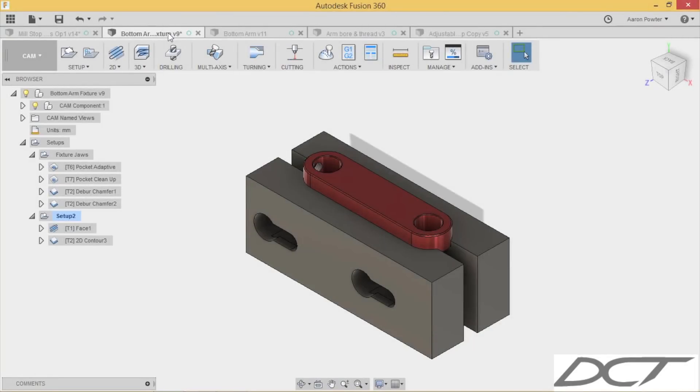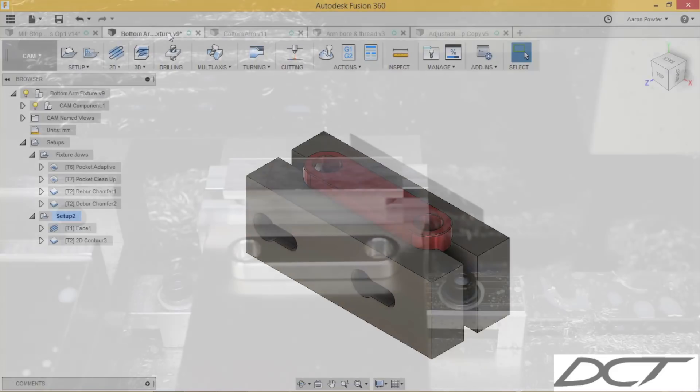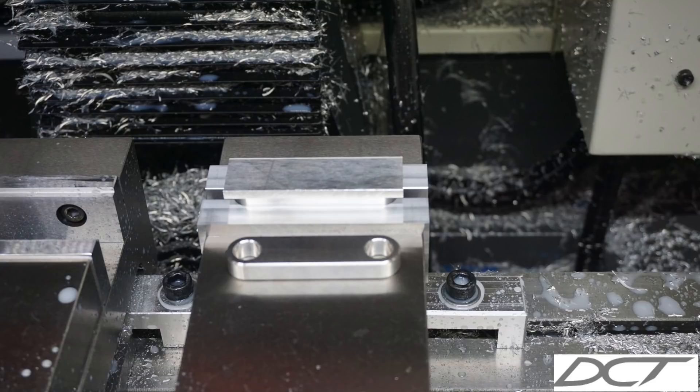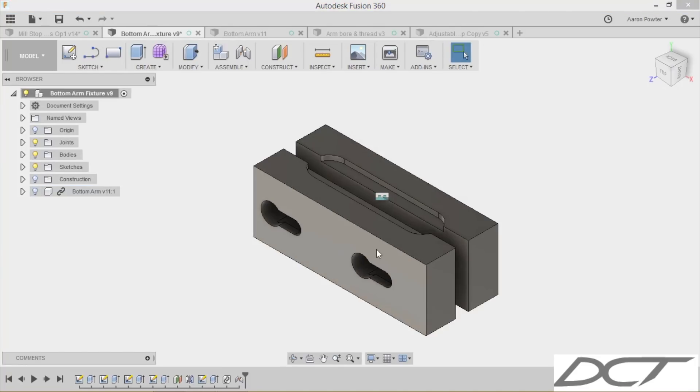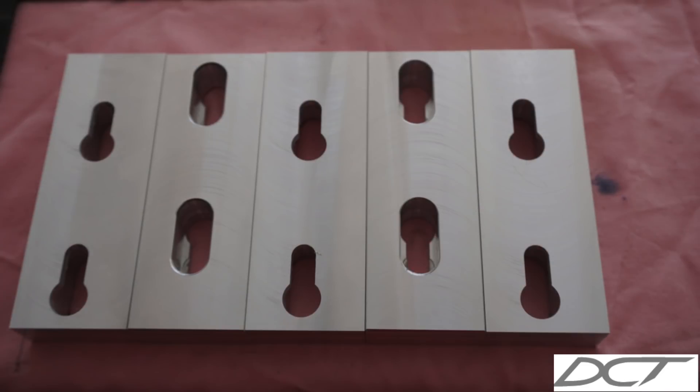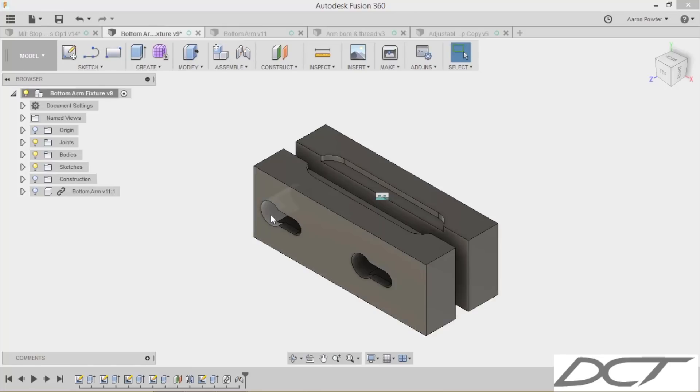Now that I've done the first op on the arms, I need to flip these arms in the vice and buzz that hat off and machine that contour. To do this accurately, I have to use soft jaws. These are some quick-change soft jaws that I designed and made myself at home — I'll cover this in a later video. You can see they just quickly go in and slip on.